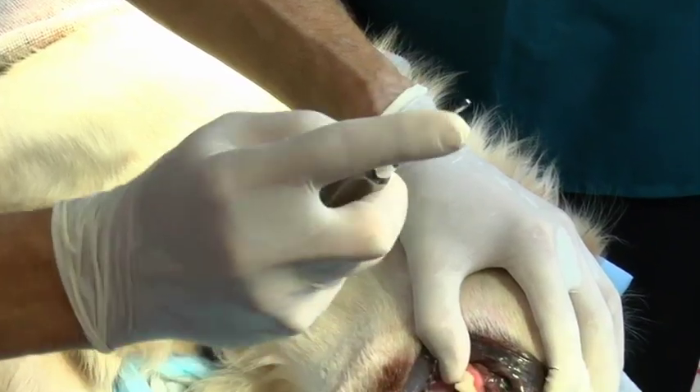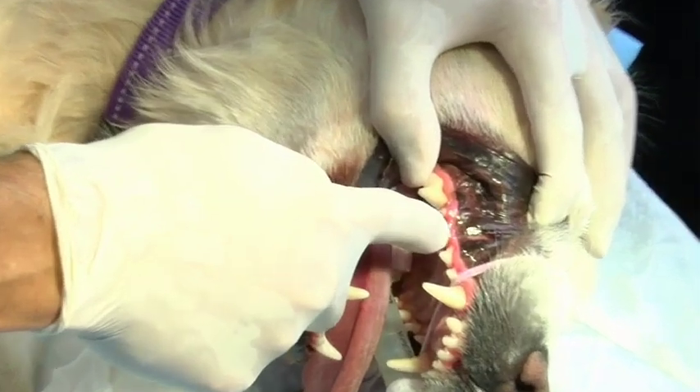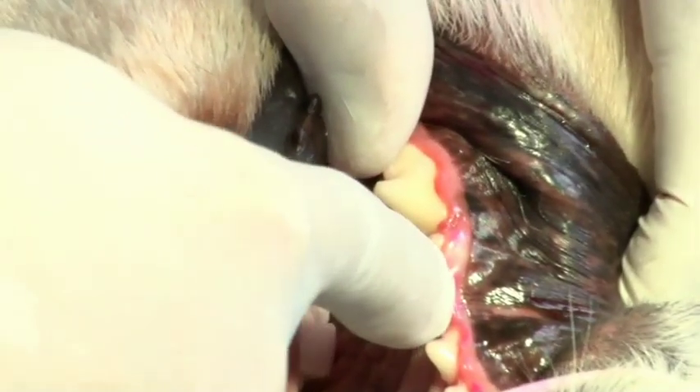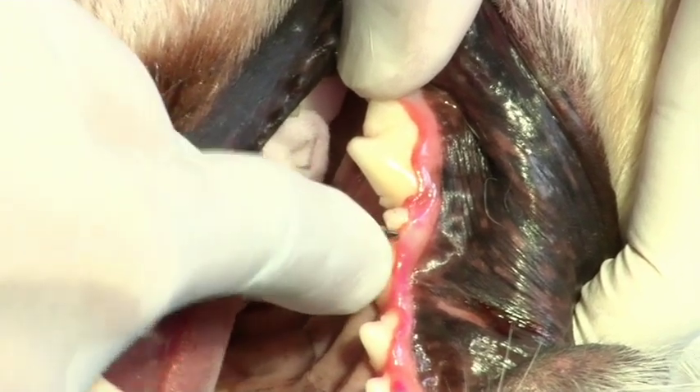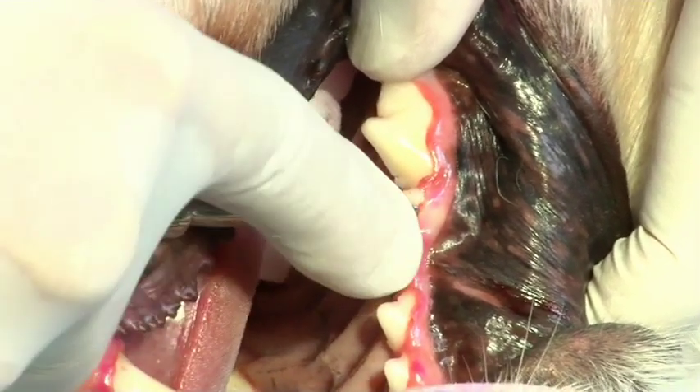To extract the tooth, the dental elevator is applied to the mesial side of the tooth and, in a rocking action, moved along the root. This will stretch and tear the periodontal ligament fibers.